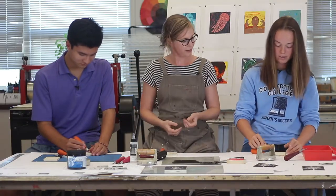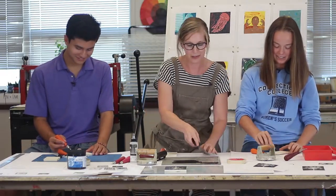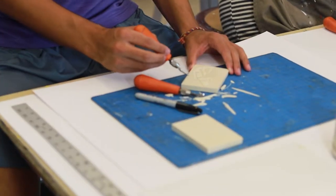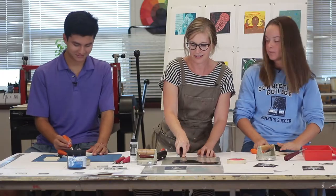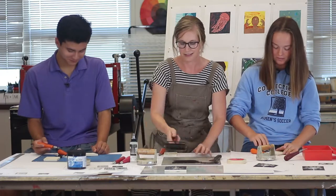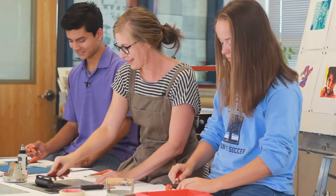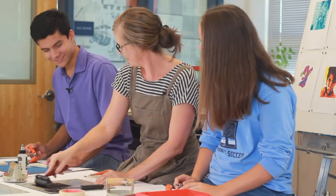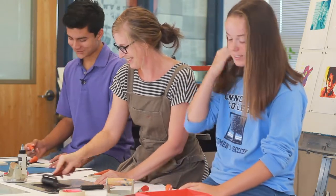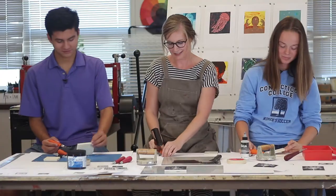Do you guys want to try to ink yours up? Want to see where you're at? You can always keep cutting. What are you making? What are you working on over here? Right now it kind of looks like a boat. So let's see what we've got. I'm just making lines.